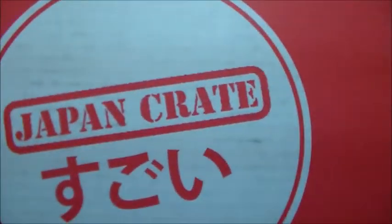Hi, I'm RLB, and I'm here with another Japanese subscription box for you, and that box today would be Japan Crate, December 2015 edition. Let's have at it, shall we?